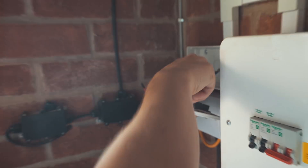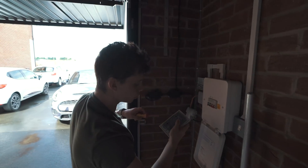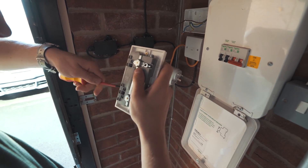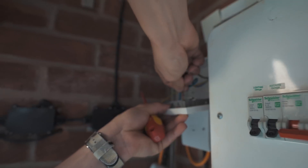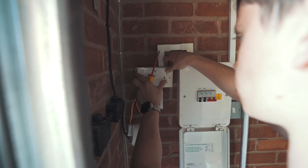We've got our live, neutral and earth wires here with no power going to them, so it's all safe. All I've got to do now is match the live, neutral and earth up to the back of this new smart socket and hopefully it'll work. And there we go — our last cable going in, and now that can go back onto the wall.